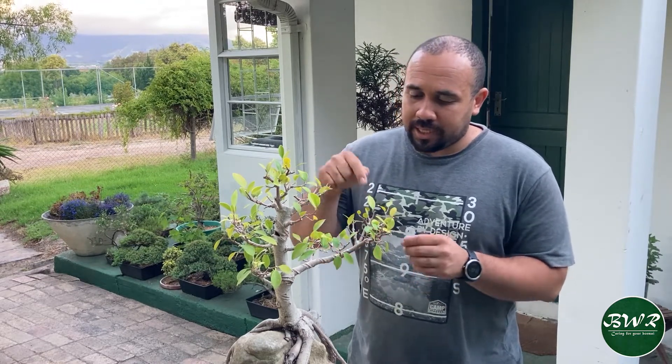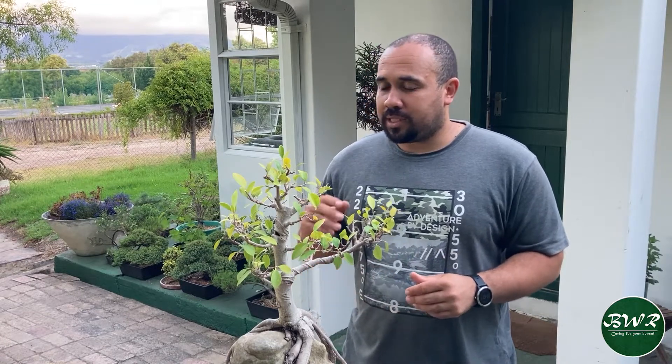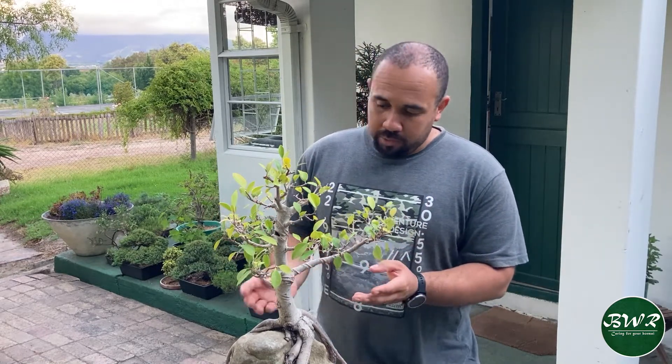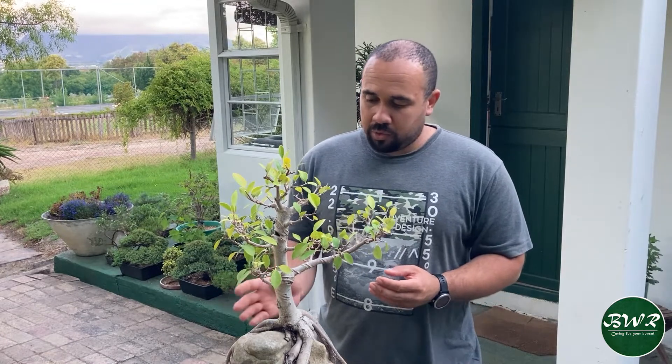I did remove some of the dead twigs in between, so I removed a bit more foliage than I actually wanted to. But because this is a ficus and it's peak season for them to shoot out new growth, this tree should fill back up within the next week or two. Now that all those extra leaves are removed, you can actually see the nice structure of the branches with the primary branch that I still need to thicken up a bit more.